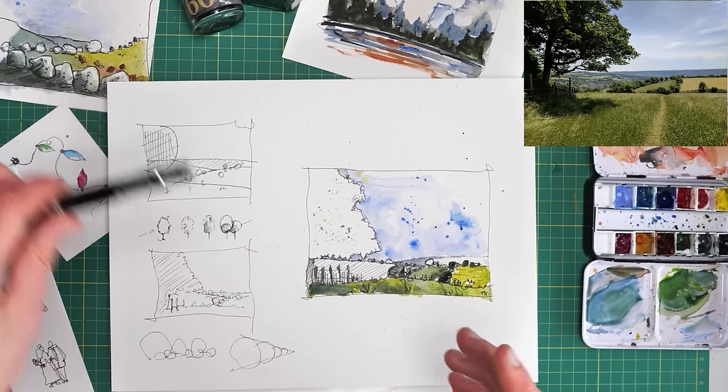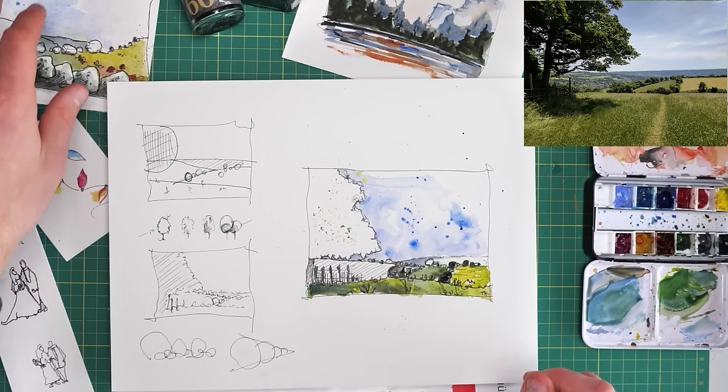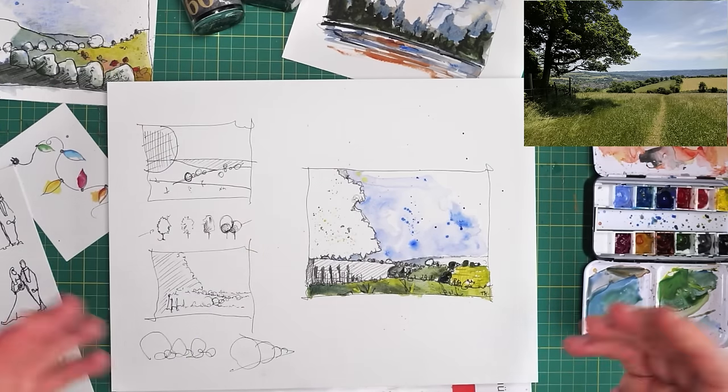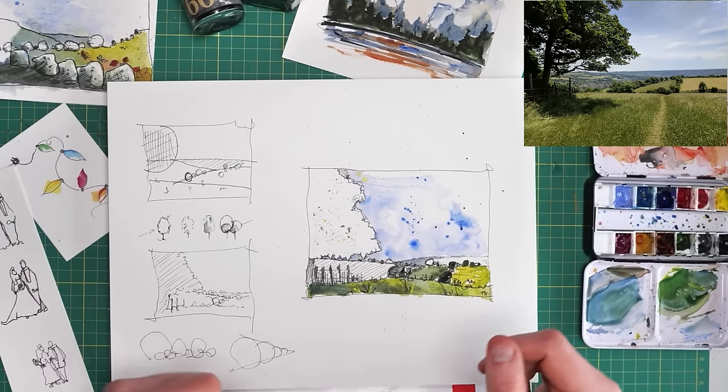And that's my minimalist thumbnail done today — four colours, we managed to stick with four colours. Very similar to these examples alongside it, which also use four colours each. So we can create a diverse range of different things with just four colours, really minimalist.